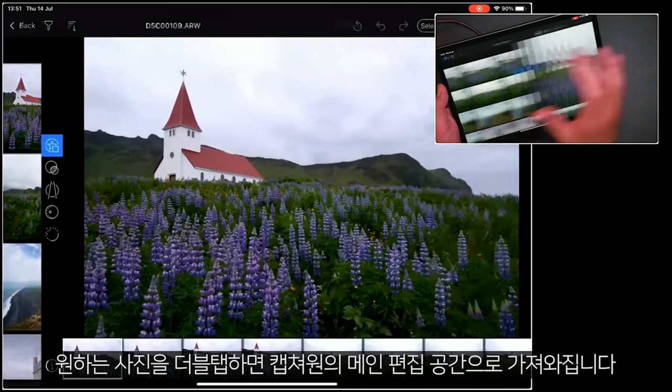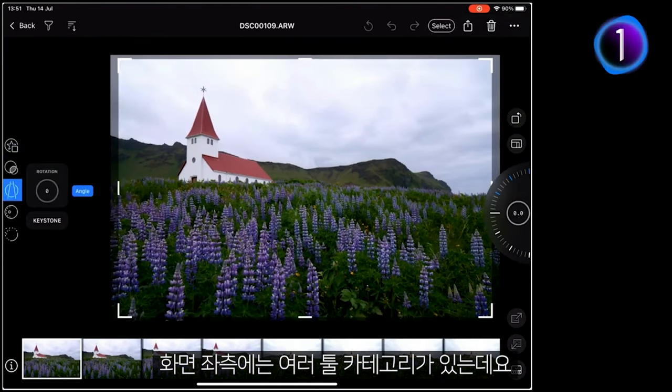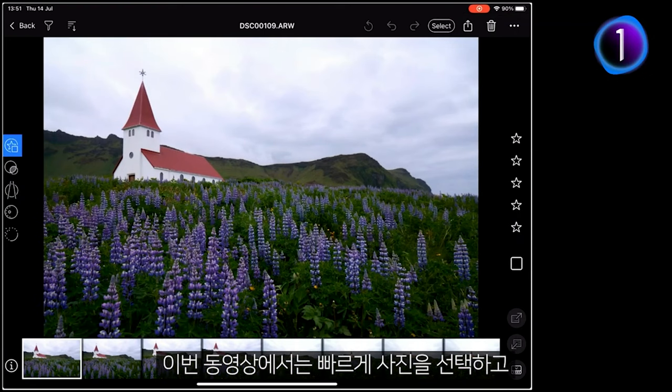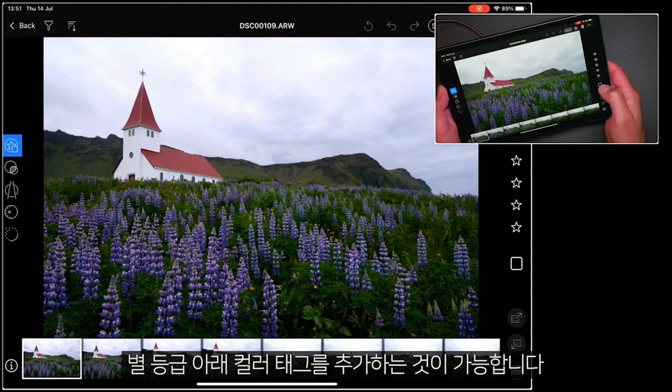Double tapping on any of those pictures will bring them into Capture One's main editing space. Over on the left-hand side, we have our different tool categories — more on those later. What we're going to focus on for this tutorial is just making a quick selection and dropping those into an album.